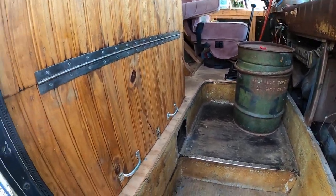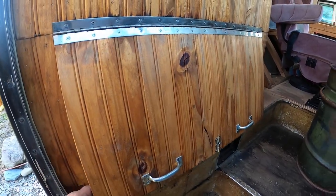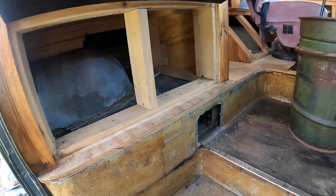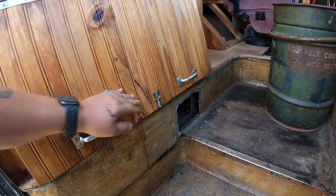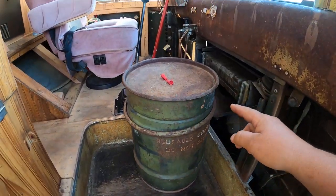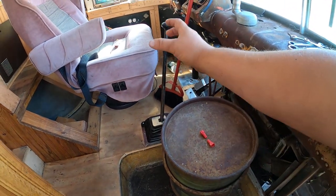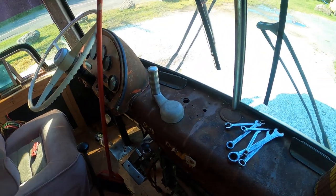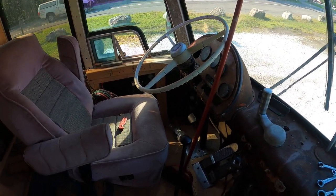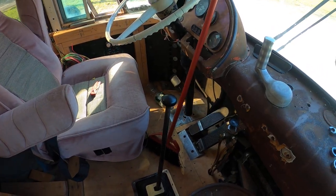When you first come in, when you have seven kids you have to have a place to put shoes. Under here there's a little hidden spot — take your shoes off on the way in. That does lock right here. This old vintage garbage can is going to be our trash can; the lid also works as a coffee holder when you're driving.